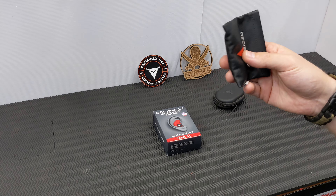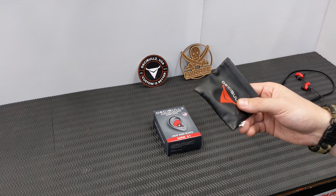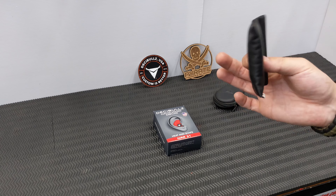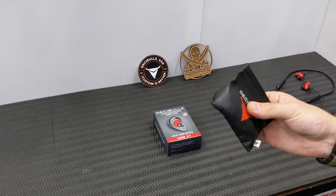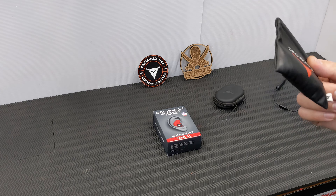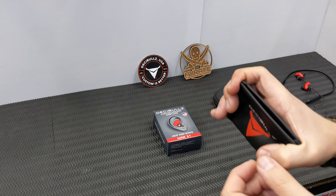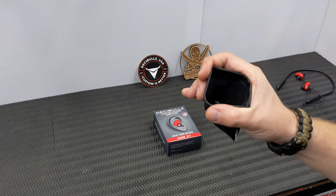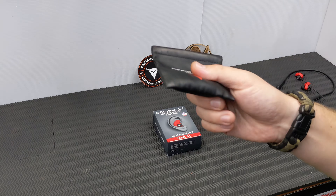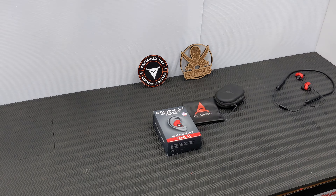These are my go-to at the range, whether shooting by myself, with a couple of people, or on a club day with lots of shooters on the line. No doubt someone wants to hold a conversation with you as you're walking up or off the line — these make life a whole lot easier. They are super comfortable, and they just live in the cargo pocket of your pants — super compact and easy.